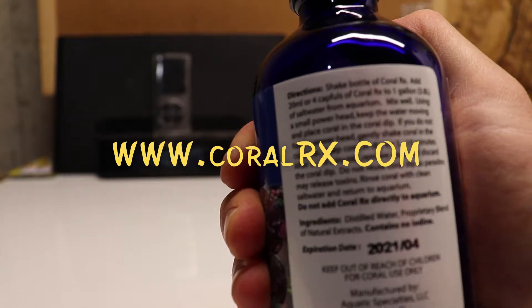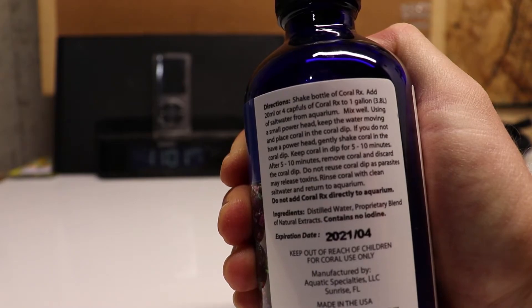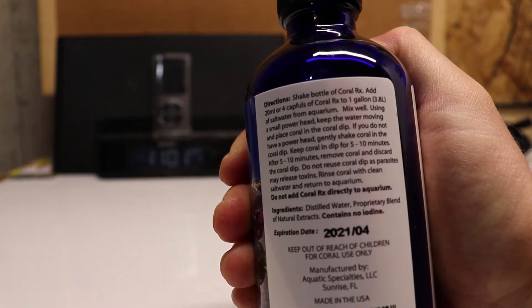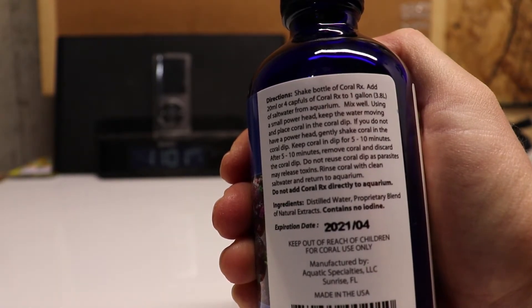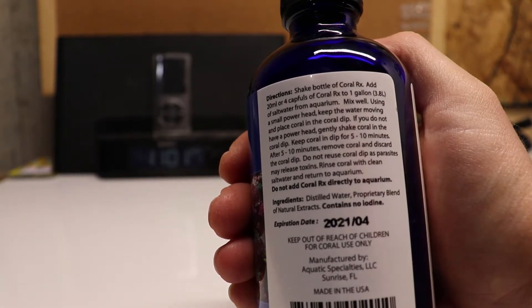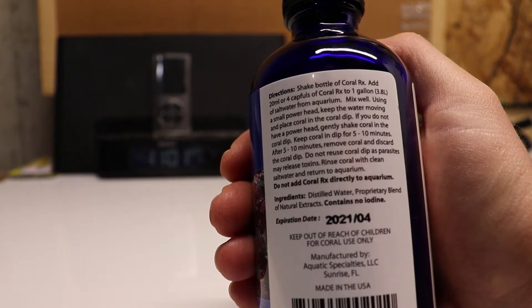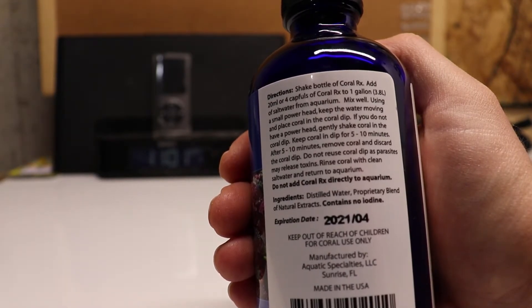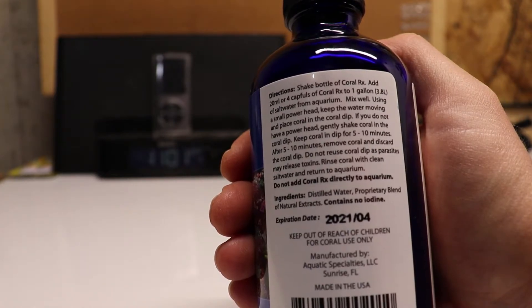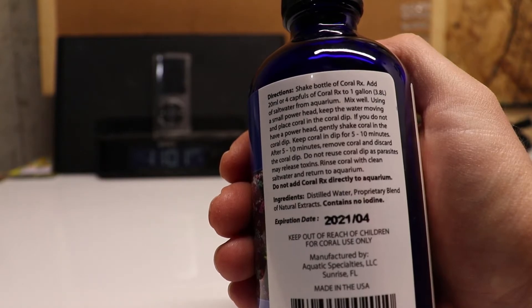The directions say: shake the bottle, add 20 milliliters or four capfuls of Coral RX to one gallon of saltwater from your aquarium, mix well using a small powerhead to keep the water moving, and place the coral in the coral dip. If you do not have a powerhead, gently shake the coral in the dip. Keep the coral in the dip for 5 to 10 minutes.